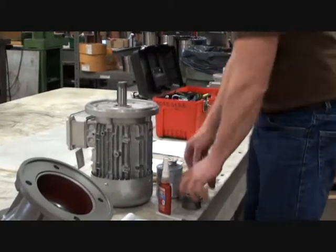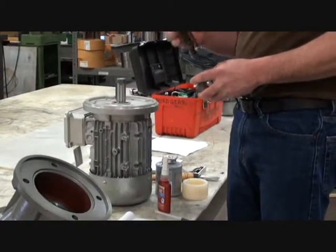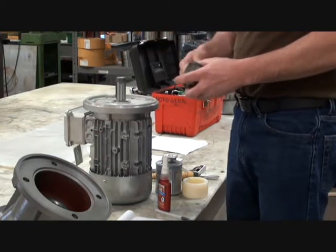Next, apply anti-seize to the motor shaft. Then remove the set screws from the coupling. There should be two set screws.